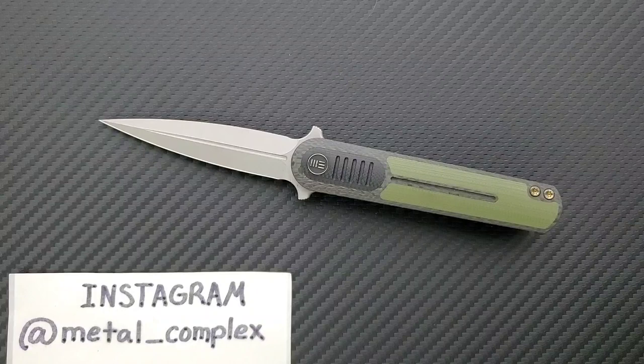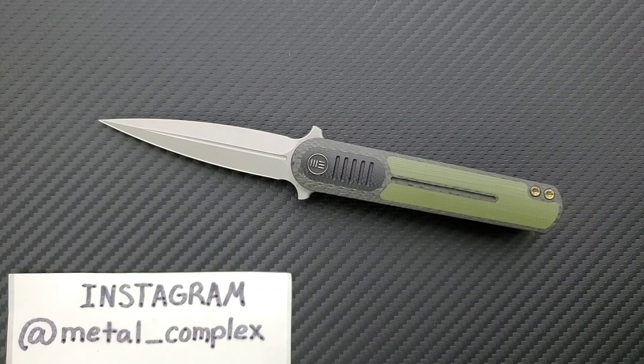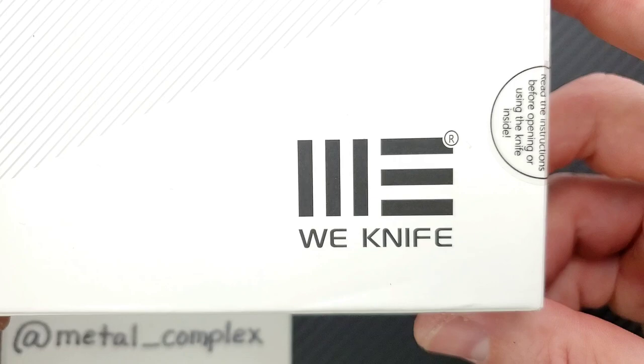There are multiple versions of this knife with different color schemes. I will link this knife down in the description, and WeKnives in general if you'd like to see what they've got currently available. This knife was sent to me by the Apex Passerone Group — shout out to them for sending this along, and by extension WeKnives — so thank you very much for providing that.